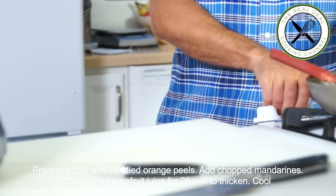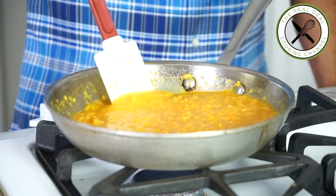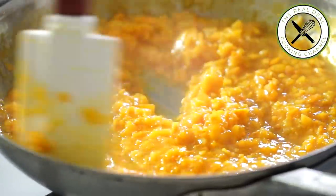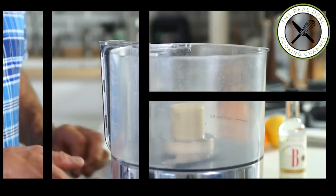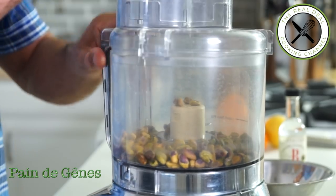Next, pan de jane — Genoa bread or cake, also called gâteau d'amboise — invented in the 1840s by Parisian Pastry Chef Fauvel. A classic genoa is based on almond paste, eggs, and butter. For our citrus cake recipe, it is going to be enhanced with pistachio.